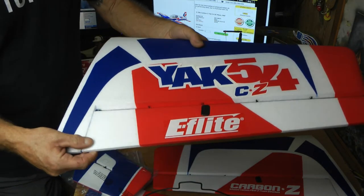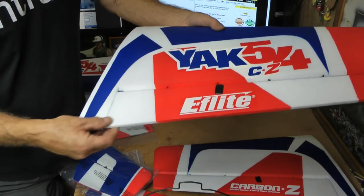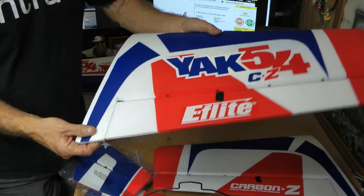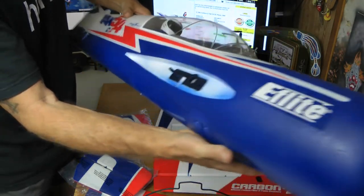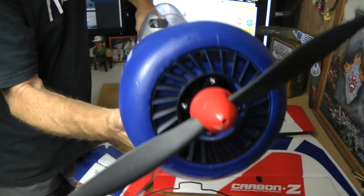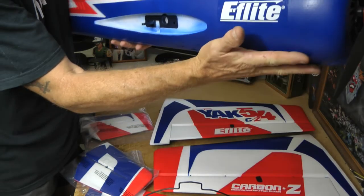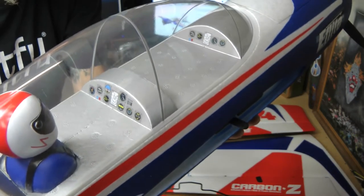And these look huge — the throws on them. This is going to be an interesting plane. I'm looking forward to getting this one going. Look at this fuse — look at that, it's huge compared to what we're used to with our Park Zone planes. This thing is big. Very big. Got a pilot and cockpit in there.